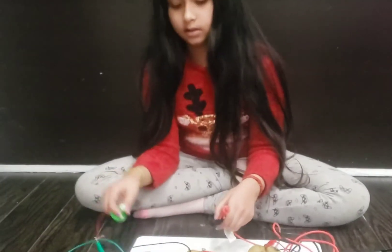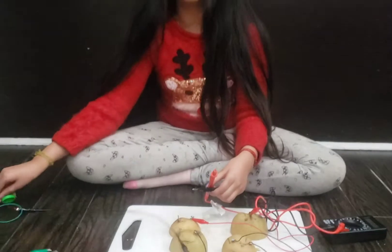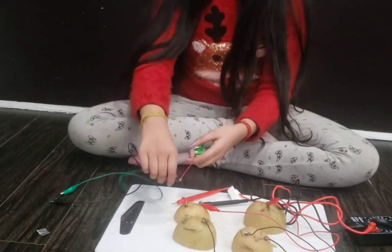Now for the light. Okay, now since it's pretty high, I'm going to put the alligator clips on here.